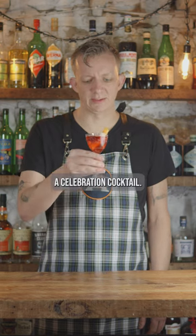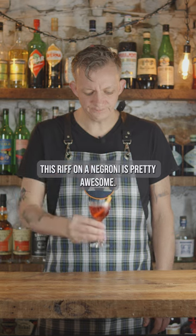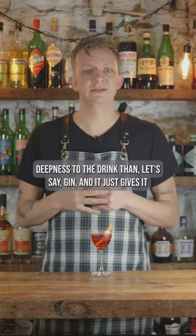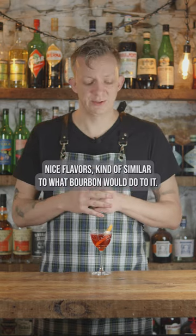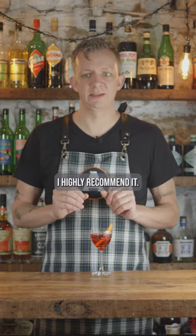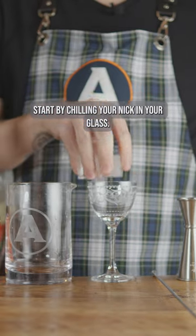A celebration cocktail — this riff on a Negroni is pretty awesome. The cognac gives a different, rich deepness to the drink than, let's say, gin, and it gives it nice flavors, kind of similar to what bourbon would do. But it is fantastic — I highly recommend it, you're going to enjoy it. Start by chilling your Nick & Nora glass.